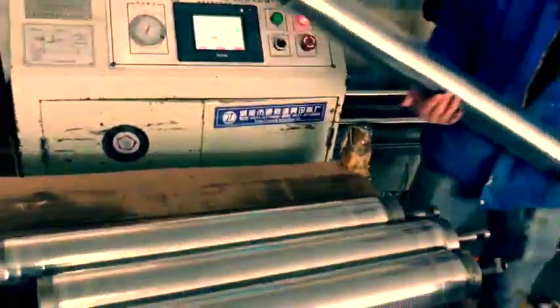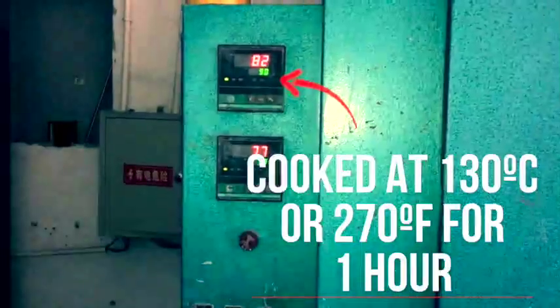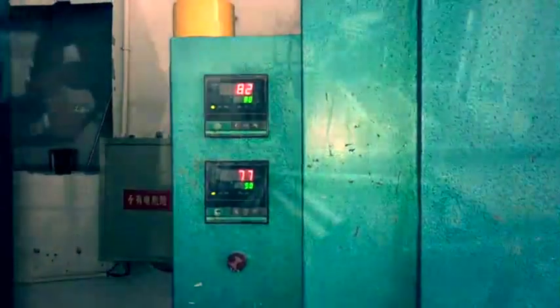Now it's time to make the carbon fiber rigid. This is an autoclave — a huge oven — and inside you can see the steel rods with the carbon fiber fabric bound together with the heat proof tape. The rigidity of the finished poles is determined by the composition of the carbon fiber wrapped around the steel rod: high modulus, ultra high modulus, or standard carbon fiber. We cook the tubes at 130°C (270°F) for one hour, then for another 30 minutes at 90°C (200°F).